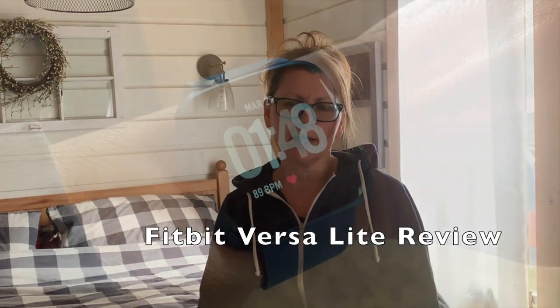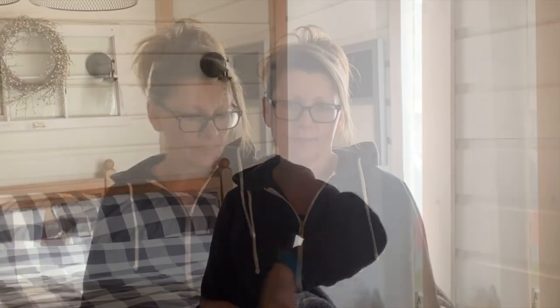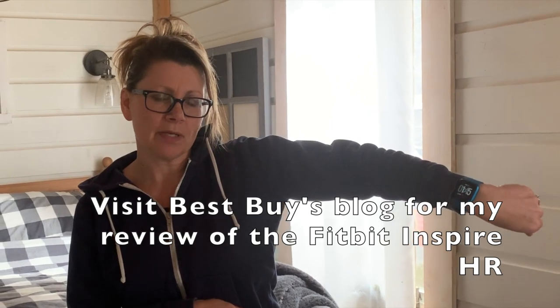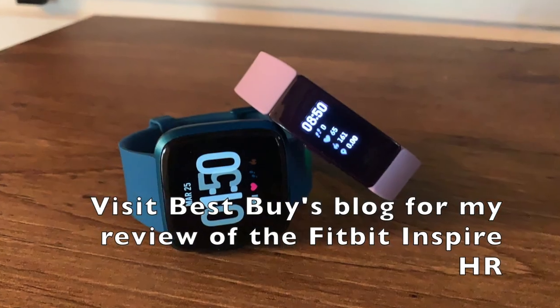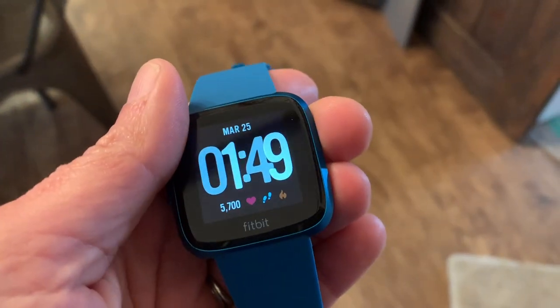Hey, it's Shelley from Best Buy Canada's blog. This past week I've been testing out the Fitbit Versa Lite. I've also been testing out the Fitbit Inspire HR. This is the Fitbit Versa Lite in marine blue — I absolutely love the color.